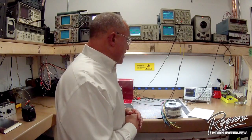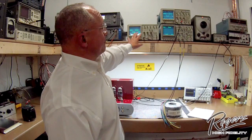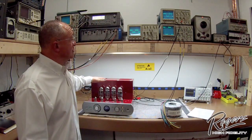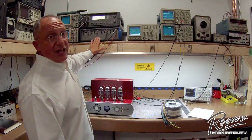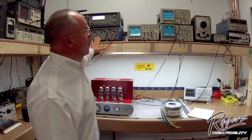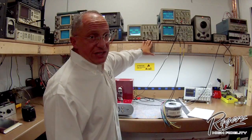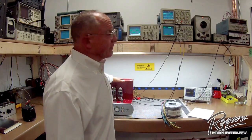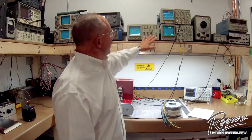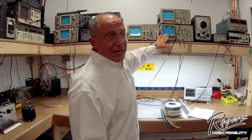Let's talk about how we measure that transient response. Here we have a basic setup for the EHF 200 evaluation. We use the Audio Precision — the latest digital measurement equipment — and these are the oscilloscopes set up on the amplifier. These two scopes show you the input and output waveforms: this being the subwoofer output, this being the main output.